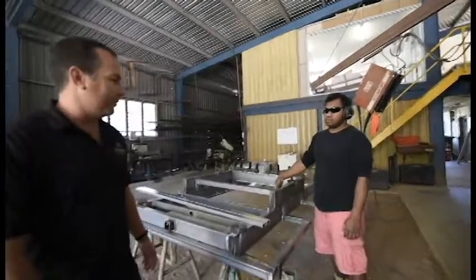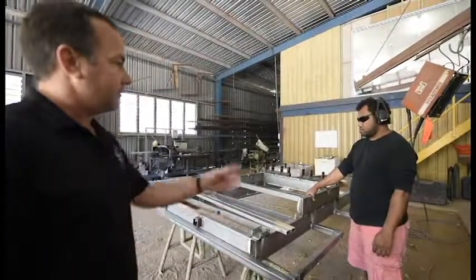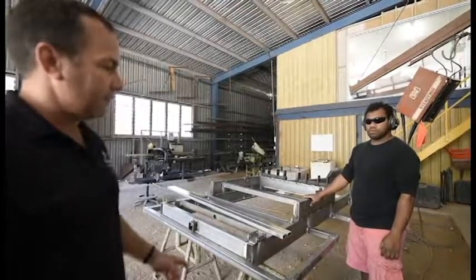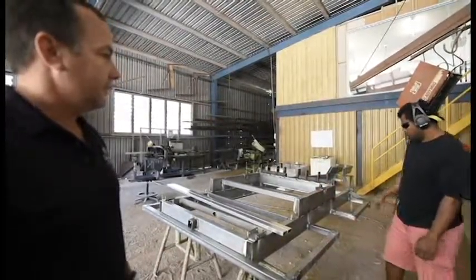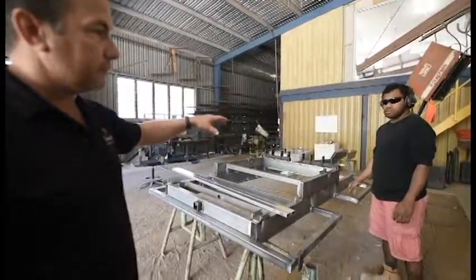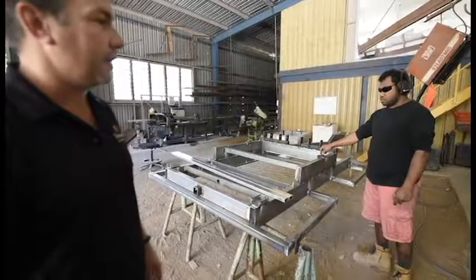This is a trailer that we build here. As you can see it's real strong. Ray's the one who welds it together — it's 150x50 by 2mm RHS. We use vehicle components suspension underneath it. Ray welds it all up and then we send it off to the powder coater.